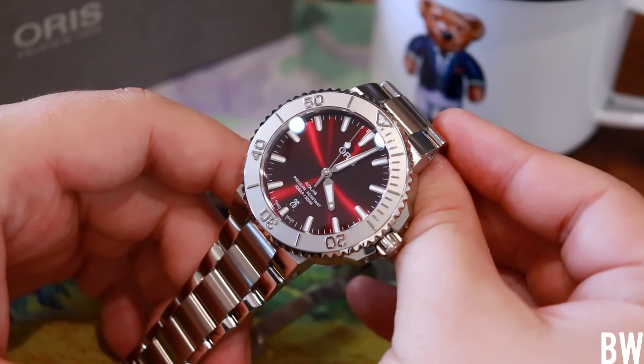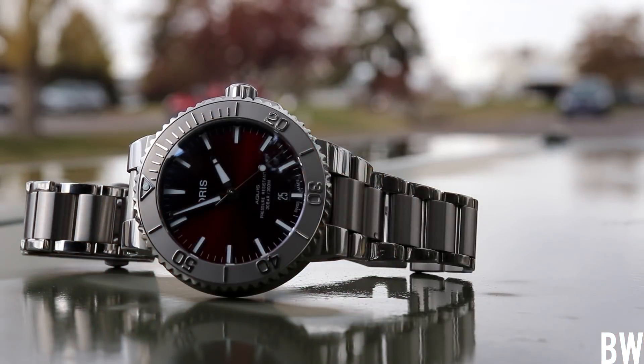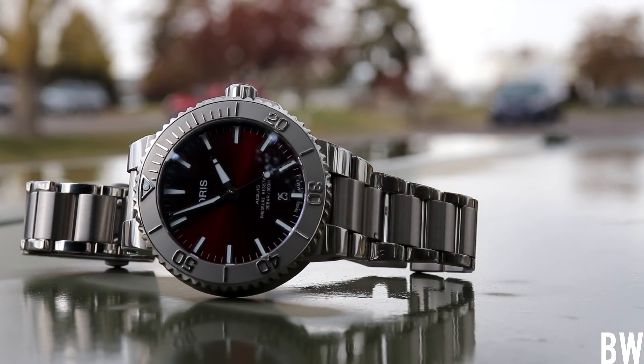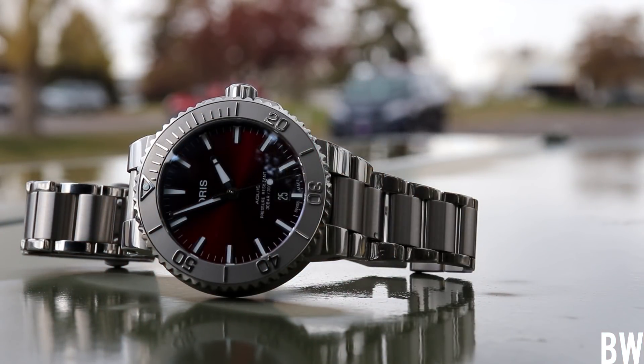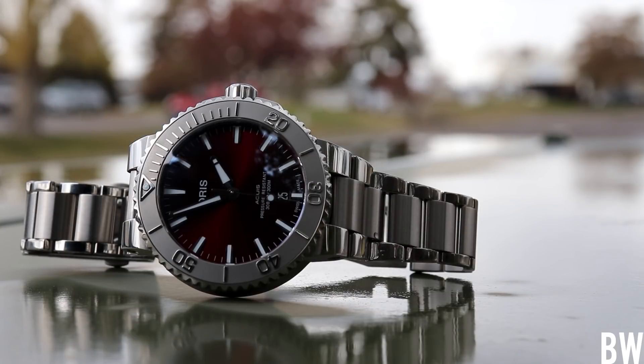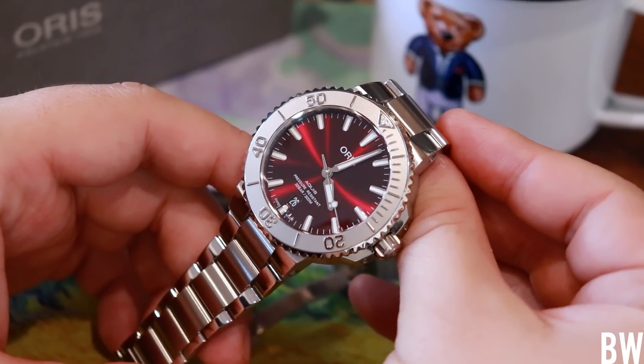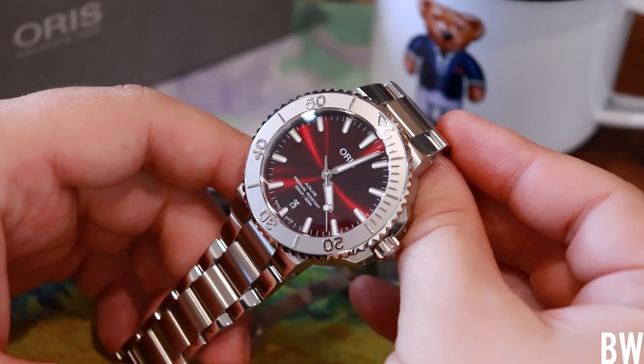I'm looking forward to what Oris does in the future with more Aquis releases — perhaps placing the in-house caliber 400 within a 41.5 millimeter Aquis Date. I think that would be very well received in the watch enthusiast community. Thanks for watching today. Please let me know if you have any specific questions. Thank you to Oris USA for lending this one in, and I hope you guys have a great day.